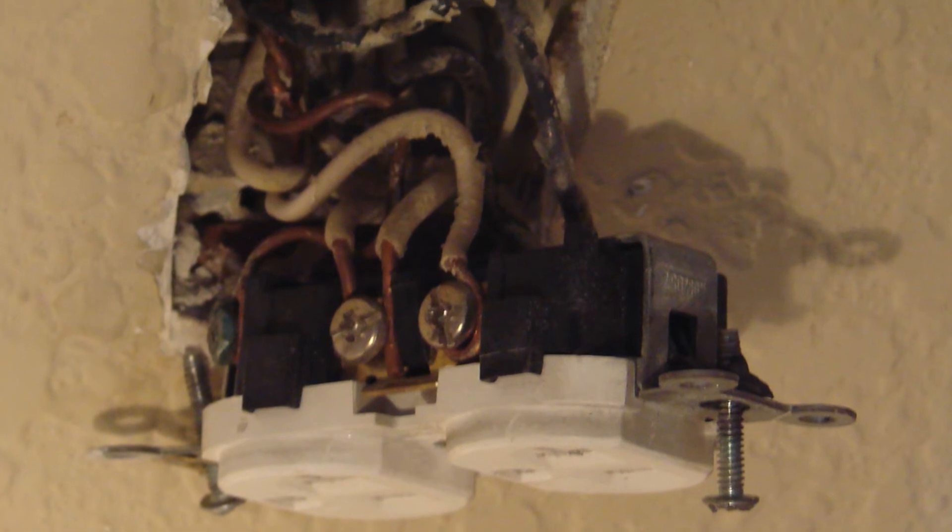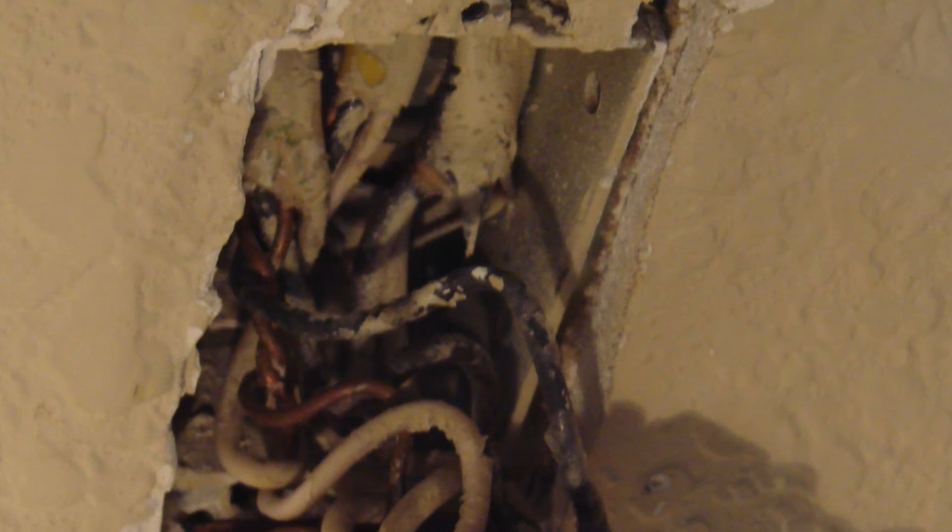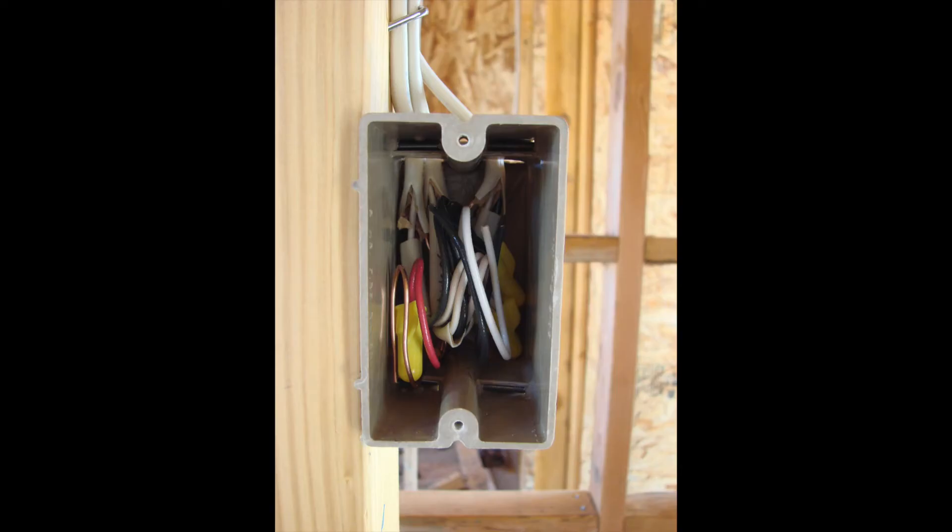Now we're looking at another box — it's really a mess. This has got a couple of different problems right off the bat. We've got a box that's simply overloaded with wires; the box is too small. The connections to the receptacle, especially on the neutral side, are just not good. The solution, of course, is to have a bigger electrical box where your wires have plenty of room and you don't have a problem with space.